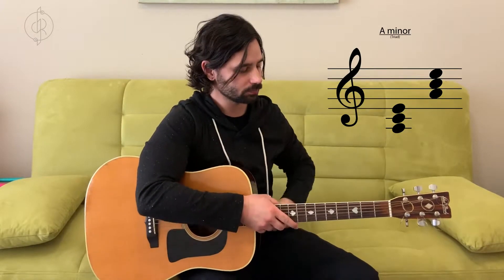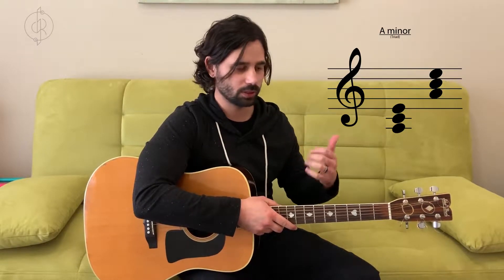So what notes actually make up the A minor chord? In every chord it starts with a triad — three notes that make up the chord. The notes that make up the A minor chord are the A note, the C note, and the E note. A, C, E — or 'ace.'